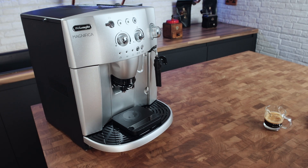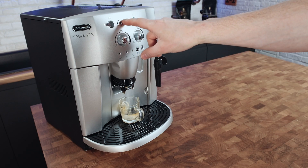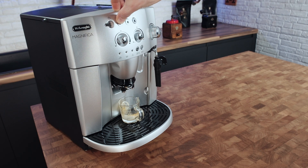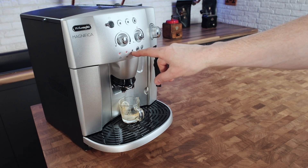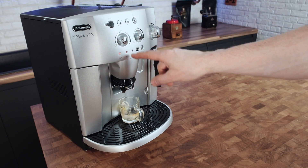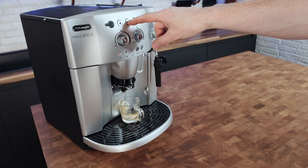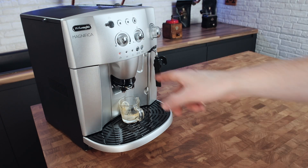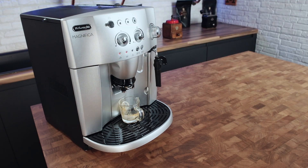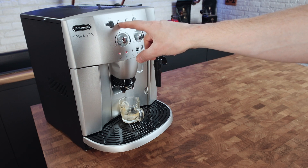Obviously it will also make your shots hotter, so you can use it that way as long as it's not detrimental to the taste for your palate. If you put it on the hottest setting because you want really hot coffee but you don't like the taste, you need to address that. To change it: turn the machine off, then press and hold the single shot button. This shows you the current temperature setting. Every time you press the double shot button it toggles through — one, two, three, four. Then press the single shot button to confirm and save your selection.